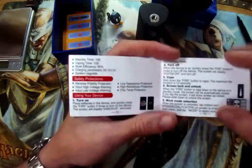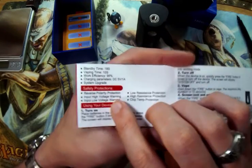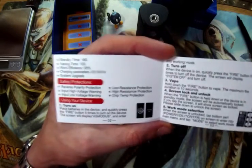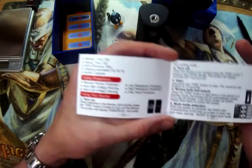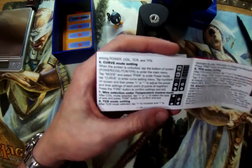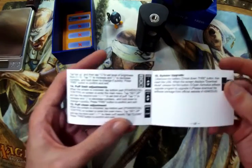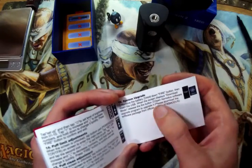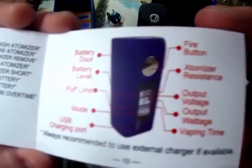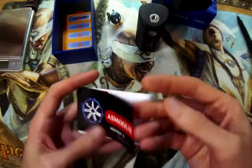The system has built-in protections: reverse polarity protection just in case you put your batteries in upside down, high input voltage warning, low input voltage warning, low resistance protection, high resistance protection, and chip temperature protection — just in case it overheats, it will turn itself off. The manual also covers how to use the board, all the different modes and adjustments, system upgrade instructions, tips, and all the little features. And that's pretty much it for the manual. I'll go over all the modes in just a moment.